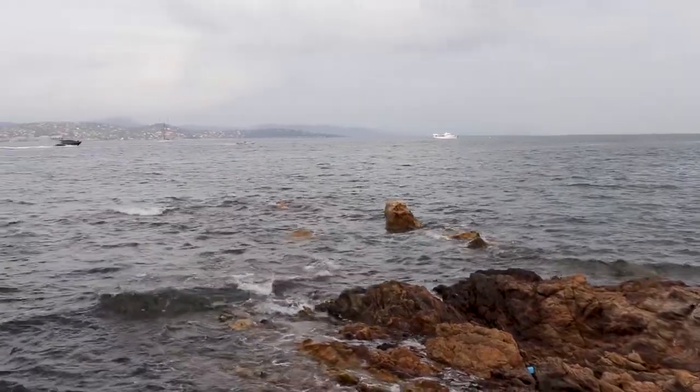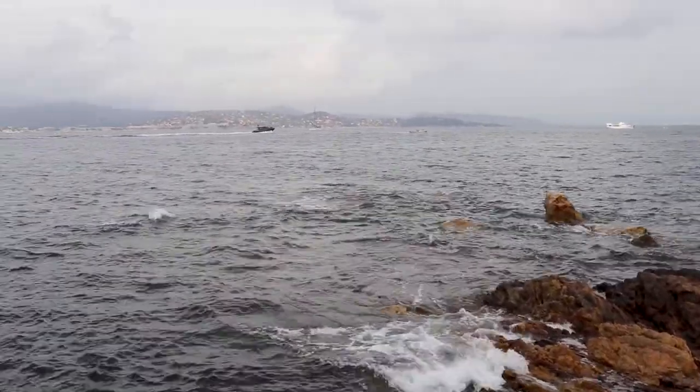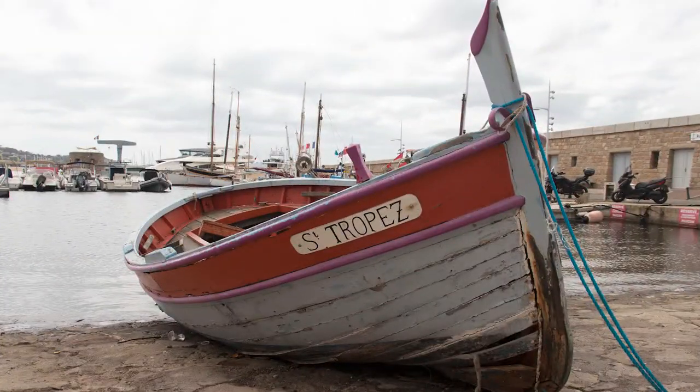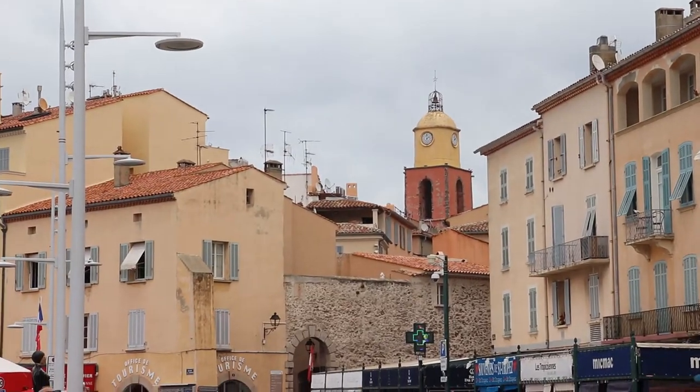Of course in Saint-Tropez we saw a lot of expensive yachts and boats, but I felt drawn to this small old boat and I painted it when we got home, together with this view of the church.